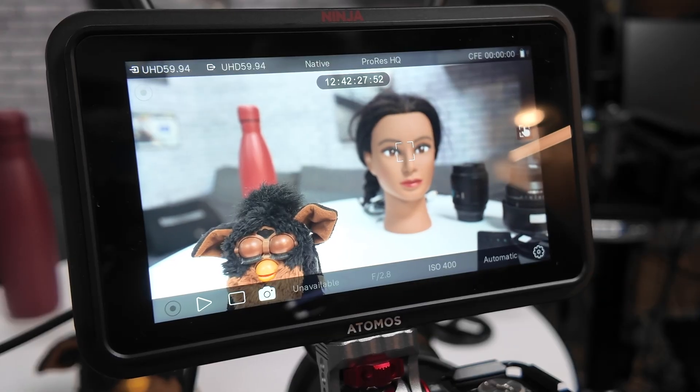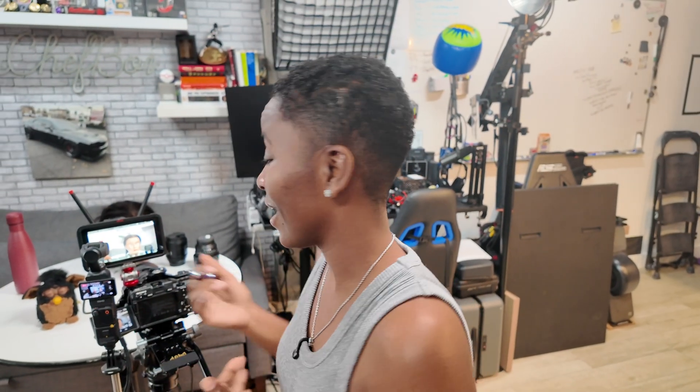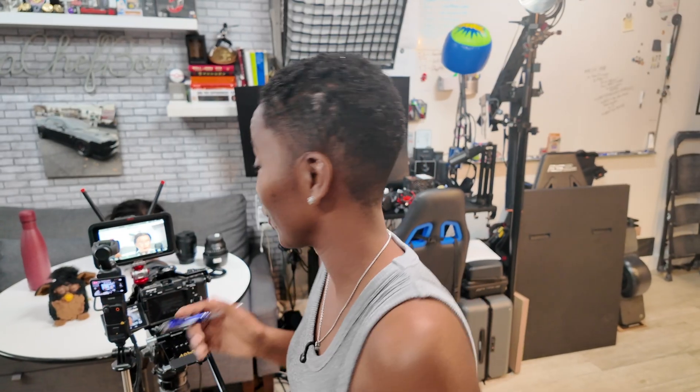Camera control has finally come to the Atomos Ninja TX and the Atomos Ninja TX Go. I'm going to update my TX and see if I can get this to work.